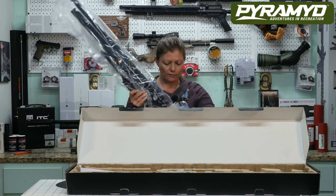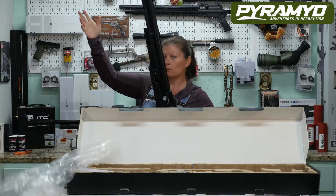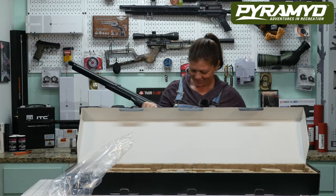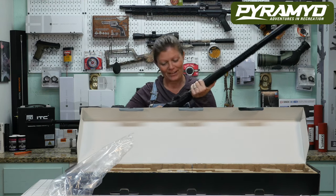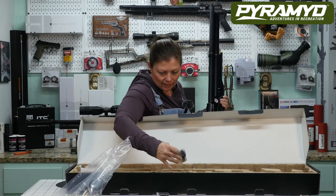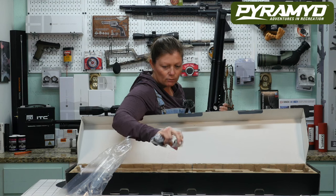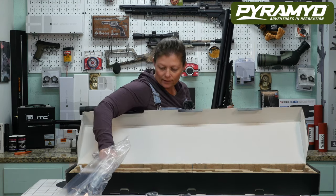Don't you just love it when people talk to you while you're messing with plastic? That is lovely, very lovely. We've got our mags, some extra o-rings, another mag — looks like there's a regular mag and a high-capacity mag — and the manual.